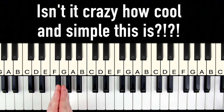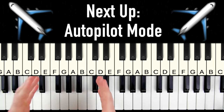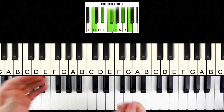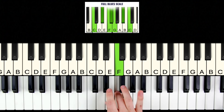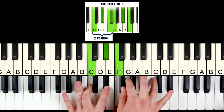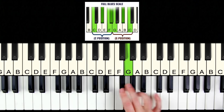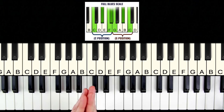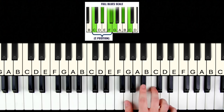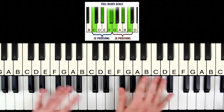Isn't it crazy how cool this can sound when in reality it's only a few simple steps to learn? Now, I actually just taught you the blues scale without you even knowing it. The blues scale is just these notes — our C position, the upper blues note, and our G position. It's much easier to actually improvise over it if you think about it in terms of C position and G position, and then the upper and lower blues notes, rather than worrying about so many notes at the same time.